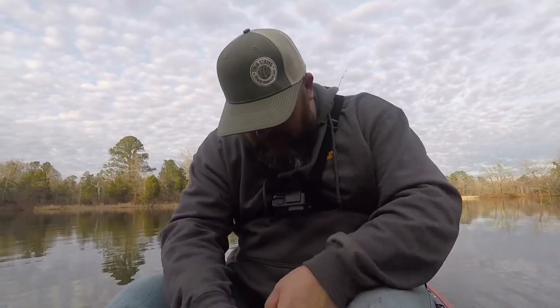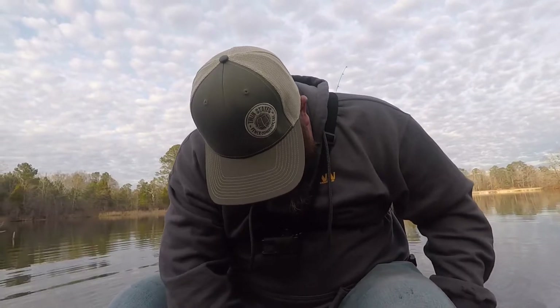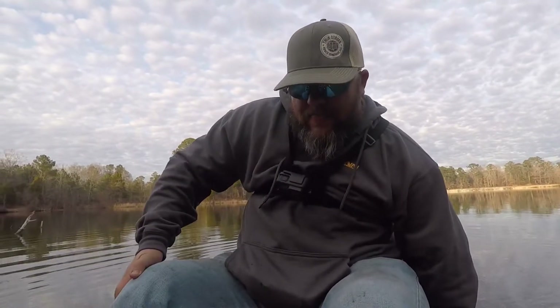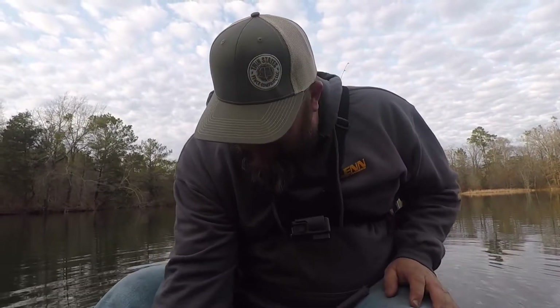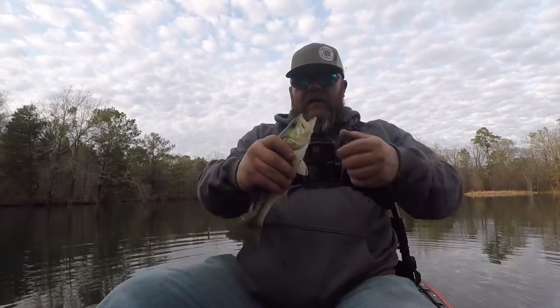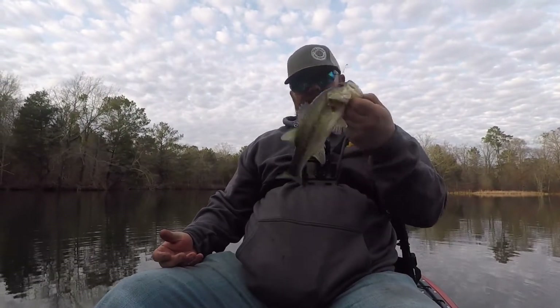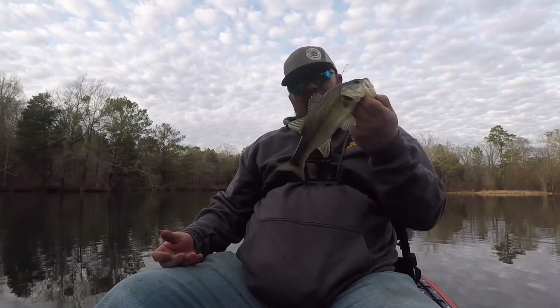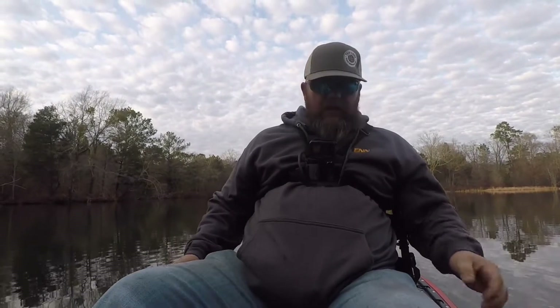Come back in — come on, I'll put you back in the water. All right, I got him. Whoo! First fish in the Jackson kayak — little bitty one. Go back in there.